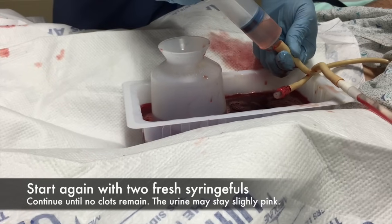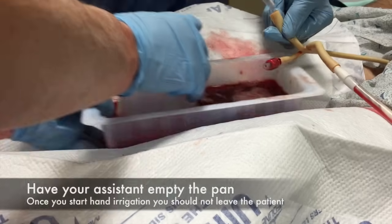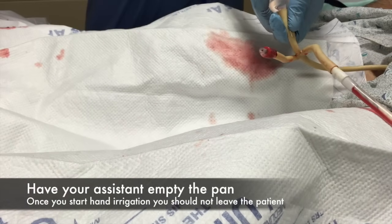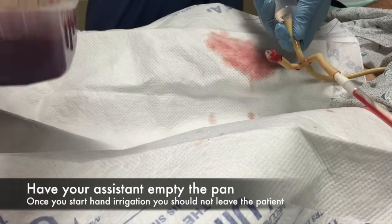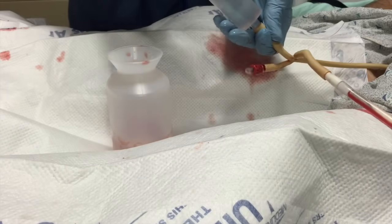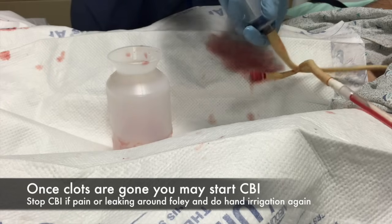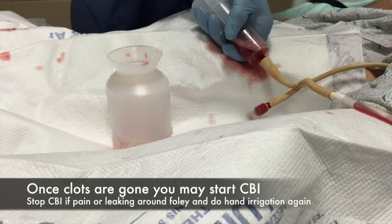I hope this is helpful. Never leave the patient alone — always have an assistant. Once you start irrigating, you really should not leave the patient. If you start noticing blood coming out around the catheter or the patient has discomfort in the bladder, there's probably clot that needs to be hand irrigated before hooking up the CVI. I hope this was helpful. Thank you.